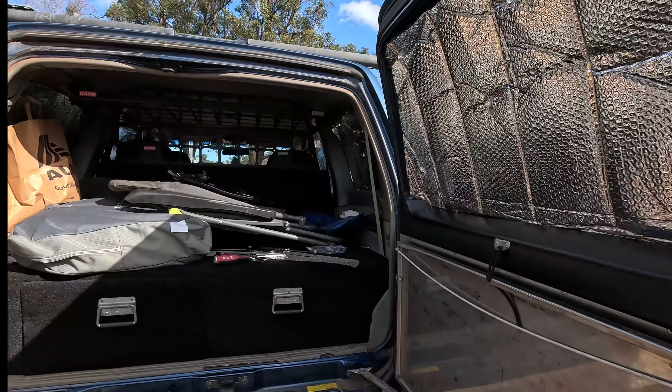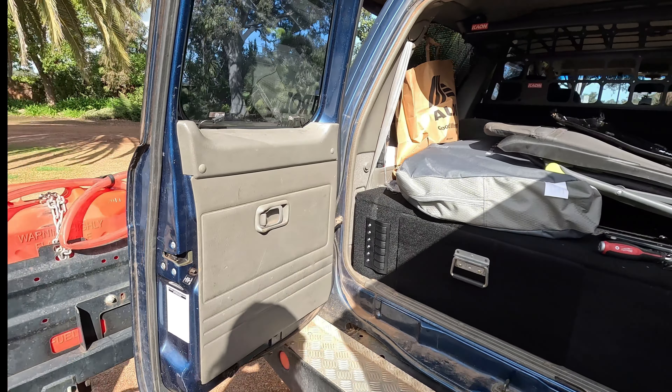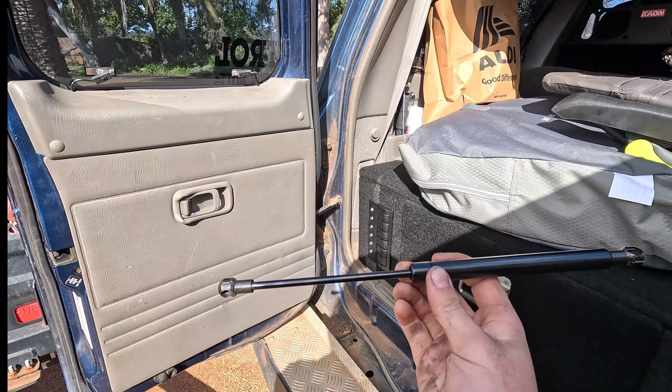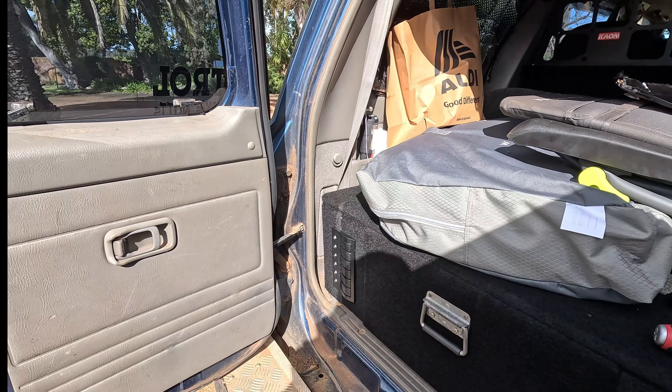We're in the back now. I've already done this side and quite like how it looks, but I'm going to be doing this side now. I've also bought a gas strut kit for it, so we'll be adding that in as well. We might as well jump straight into it.